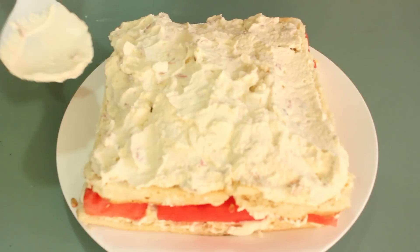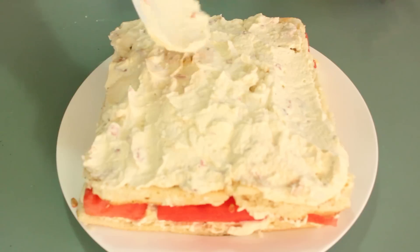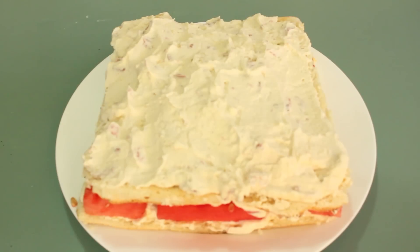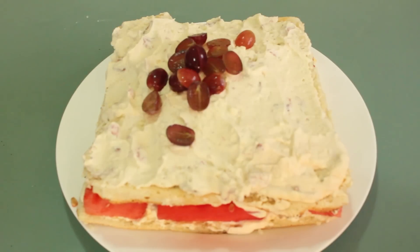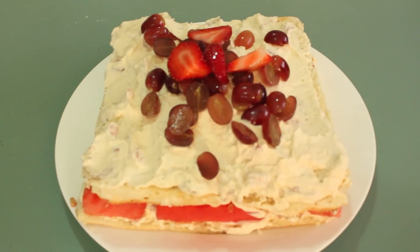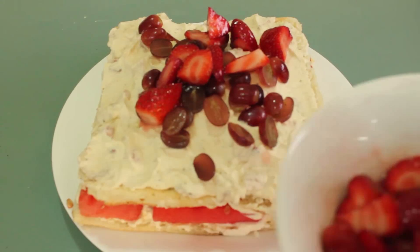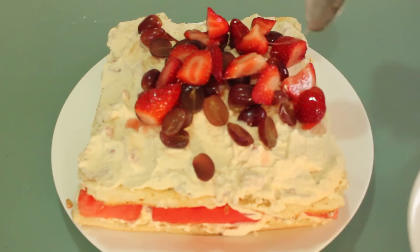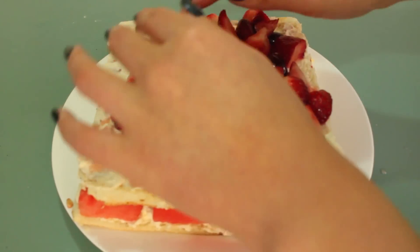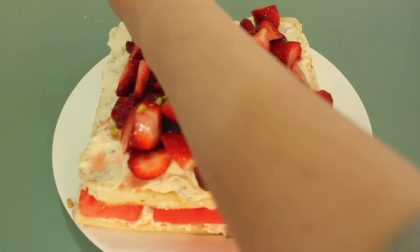Then add another layer of cake and spread the remaining cream on top. Sprinkle on the other half of the grapes, your strawberries coated in sugar, and finally sprinkle on the pistachios.